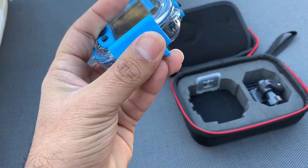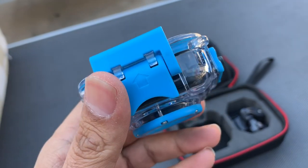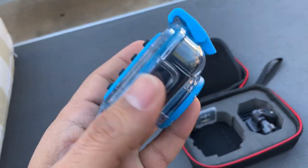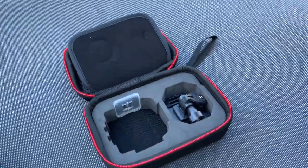It's waterproof and you can use it up to a depth of one hundred feet, which is really good. You can use it in a swimming pool, on a beach, or in water parks — wherever you like. First thing you get is the camera inside the waterproof casing.